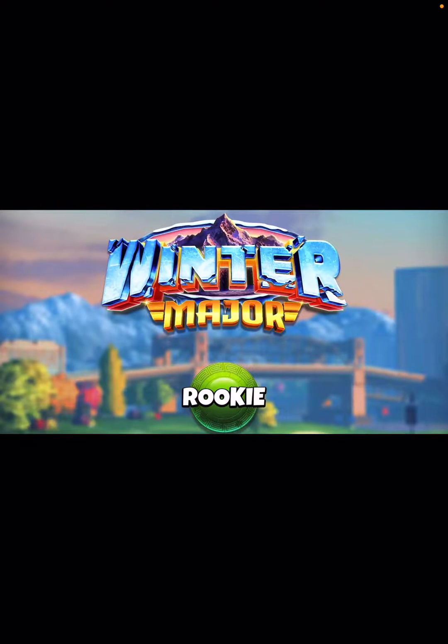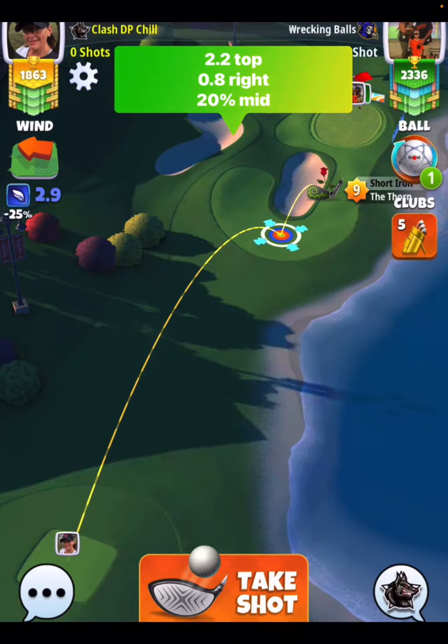Hey, what's up everybody? Thanks for clicking on the video. David Pendleton here, covering hole number 6 of the Winter Major Tournament. This would be a par 3, and I'm doing the Grizzly Rough Bump here.